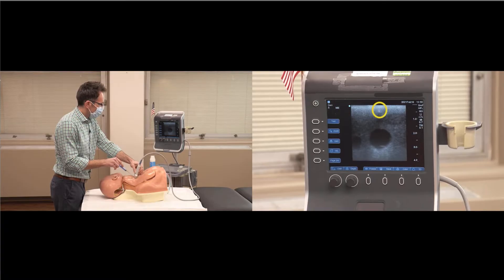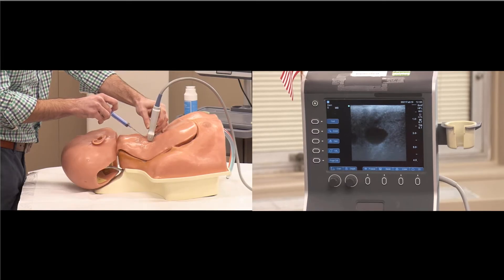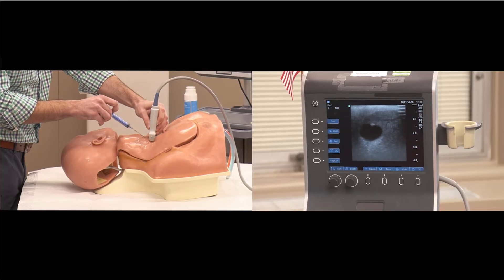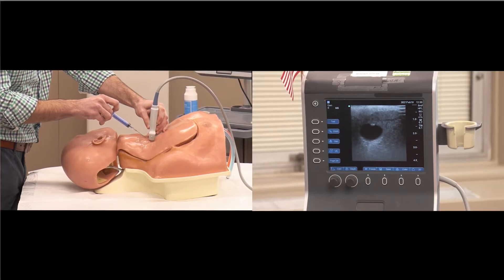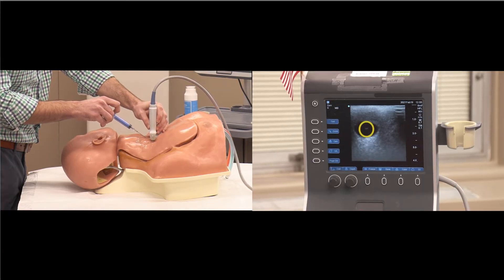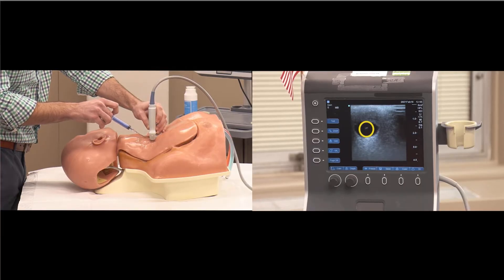Insert the needle three millimeters, start bouncing the needle tip, and slide the probe to find it. The bright white dot seen on the screen is your needle tip. Once identified, advance the needle three millimeters, pause, slide the probe, and bounce — there's the needle tip. Continue advancing three millimeters at a time, pausing and sliding each time. Place your needle tip in the center of the vein to give maximum flexibility as you insert the wire in case the needle tip moves.